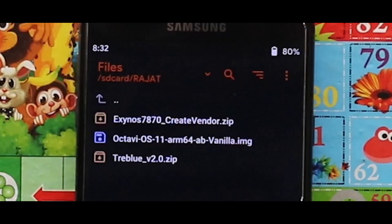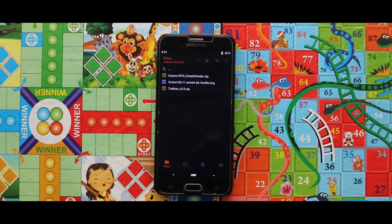Let me show you the zip files and the image file that you need for installing this ROM. For the installation you need two zip files — the first one is the create-windows zip file and the second one is the Treble version 2 zip file — and one image file, which is the OctaOS ROM's image file. The links for these files are given in the description box.